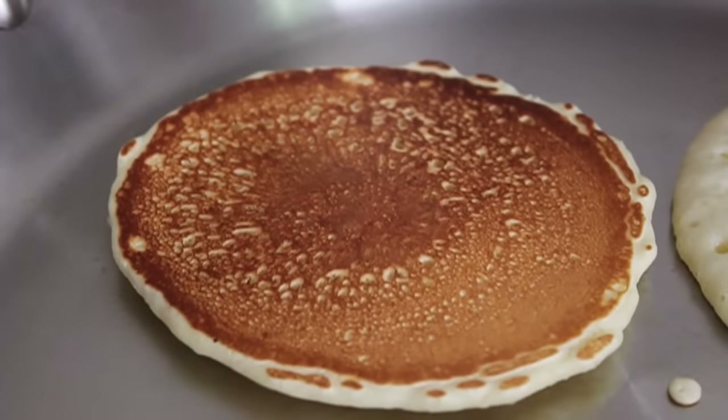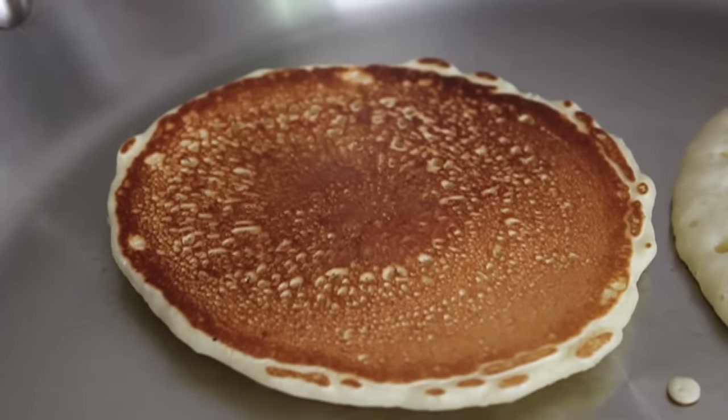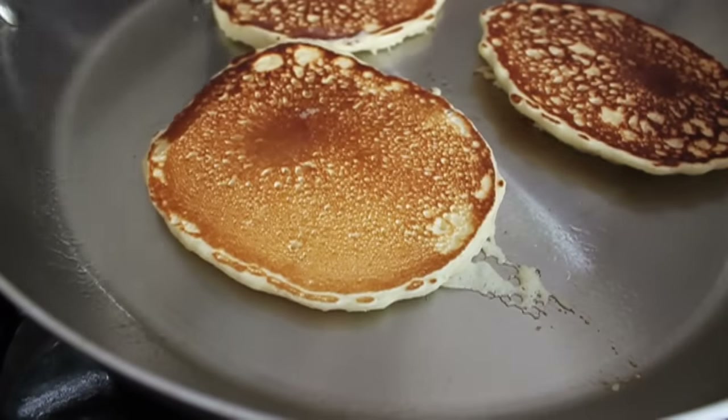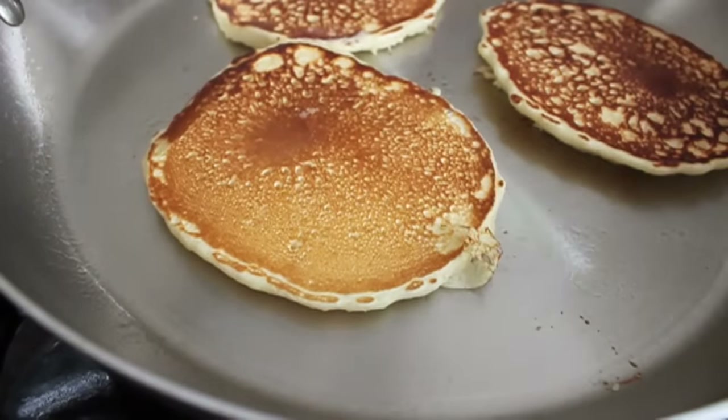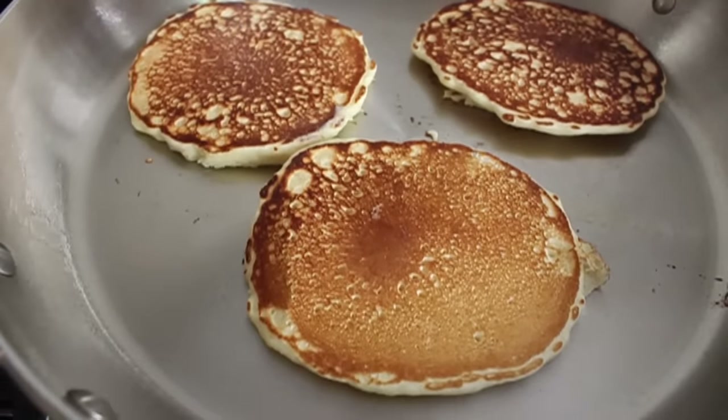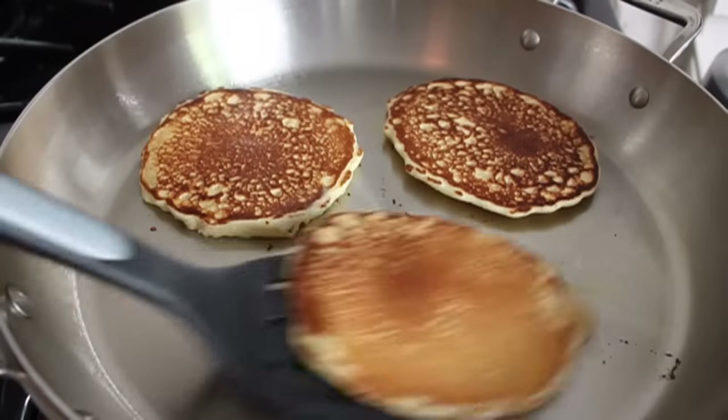Depending on your flame, depending on your pan, medium to medium-high heat should be perfect. Once you flip them, the other side goes a little quicker. So if the first side took two to three minutes, maybe the second side takes one to two minutes — but you'll know. You know when pancakes are cooked. We're all born with that ability. It's in our DNA.